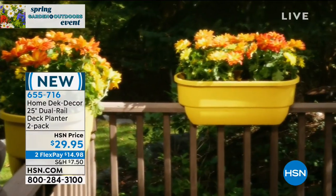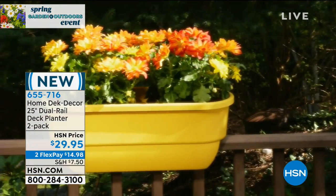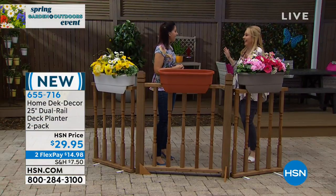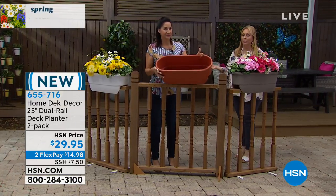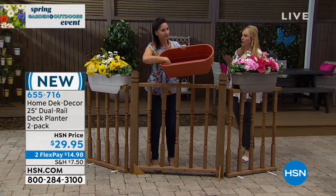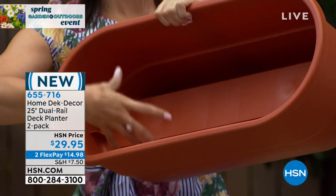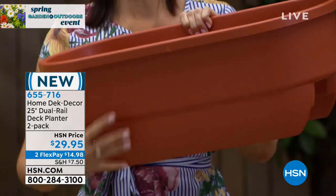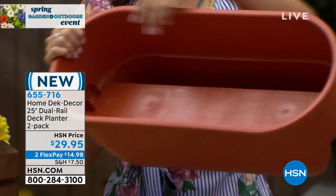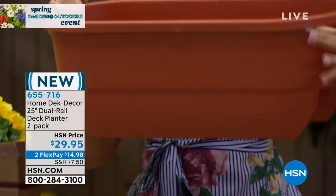A couple weeks ago I did a show and I learned about wet feet — you don't want your plants to have wet feet. And I like that there's the drainage, so if it's pouring rain it's not getting too sopping wet, which you don't want when you're gardening. Your flowers are going to do better in deep planters. Look how deep that is — it's 24 inches across, 11 inches wide, and 11 inches high.